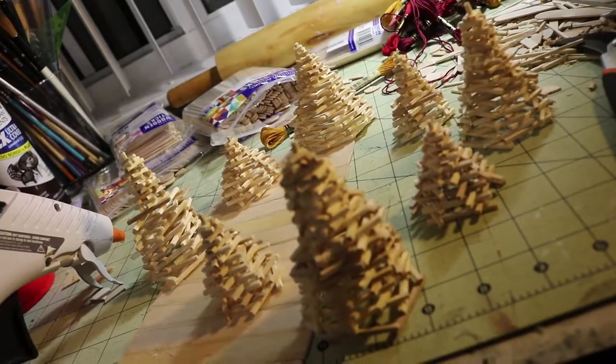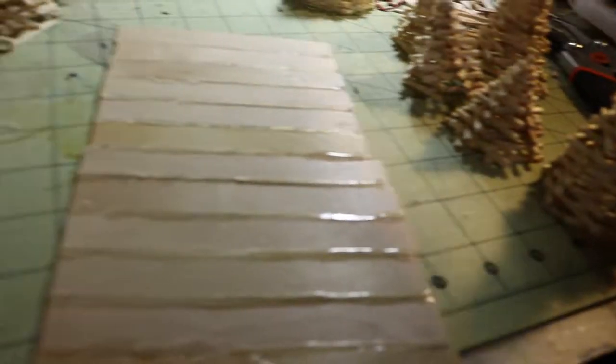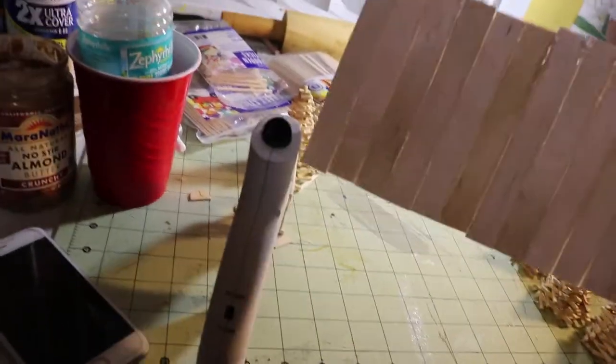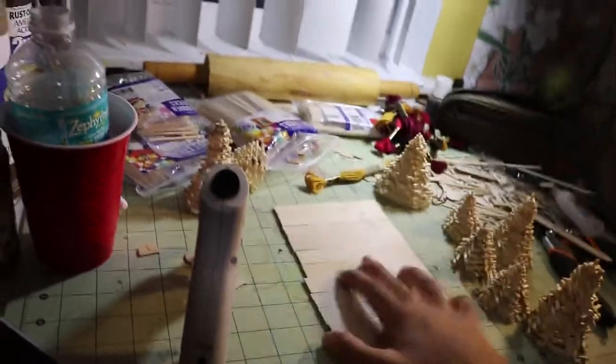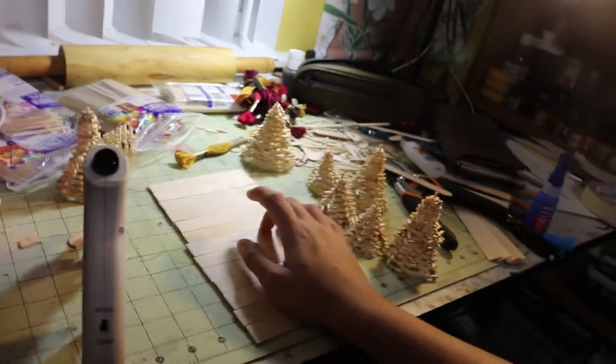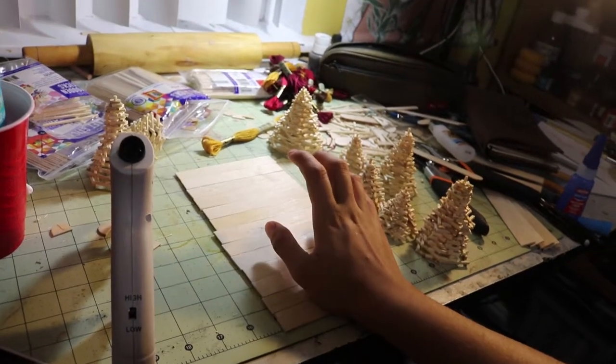I'm trying to make this symbol here — basically something that resembles that shape. I kind of want the whole thing to have a circular background to hold everything. To do that I took these jumbo popsicle sticks, cut the tips off of them, and now I'm gluing them all together to make a bigger board. I'm going to cut them into a circle — not sure exactly how since this glue is kind of thick — but that's what I'm doing. I ran out of glue so I can't really do anything now.